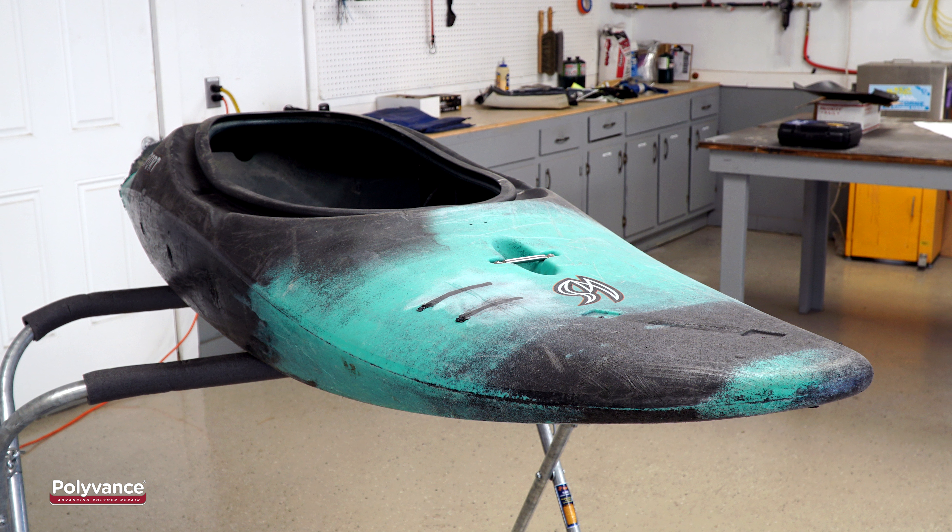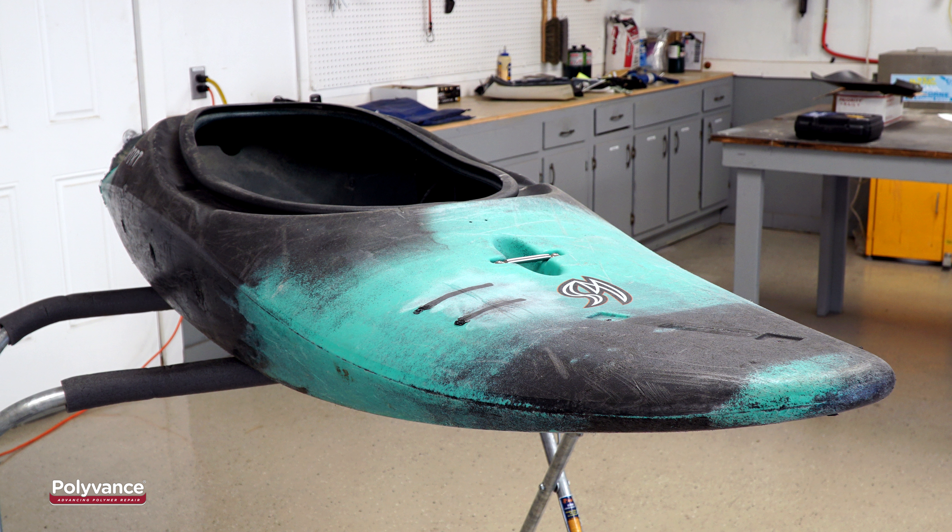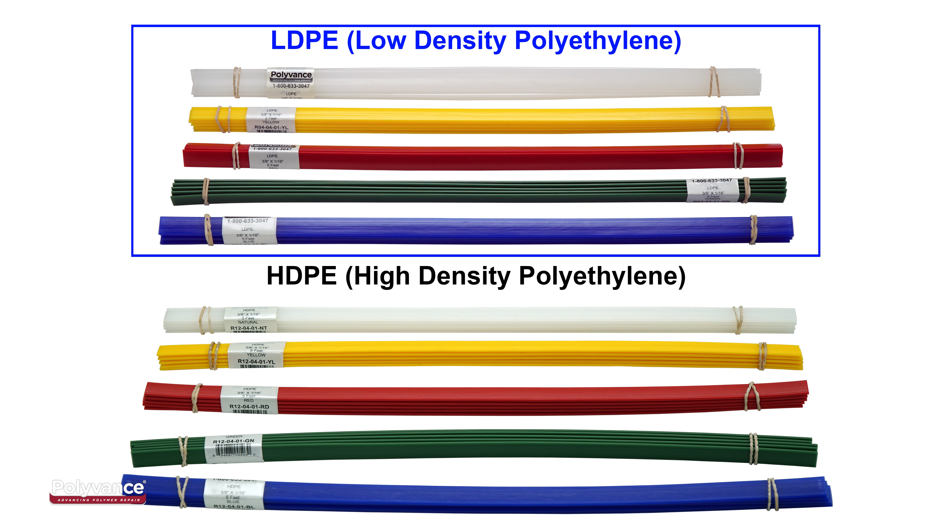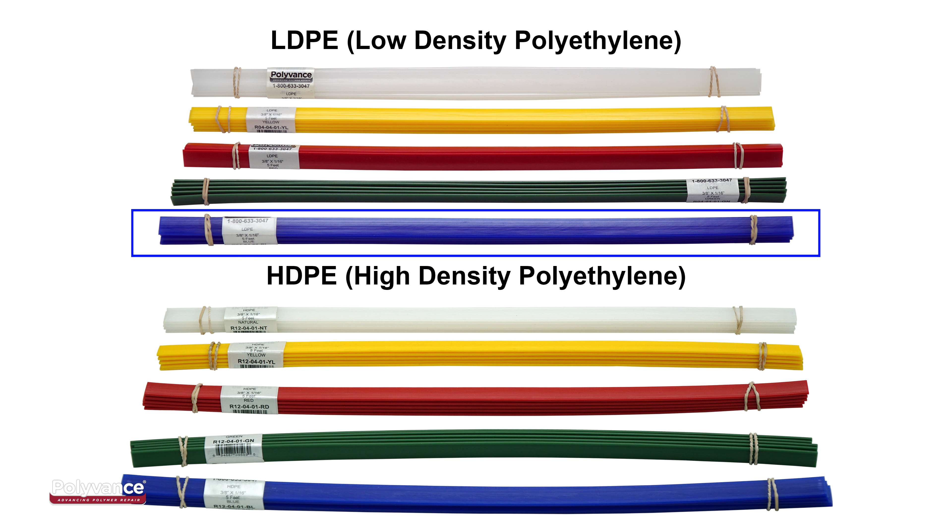Most kayaks are made out of polyethylene, either high density or low density. Either type of rod will work when repairing polyethylene. Choose which type of rod you would like to work with and pick the color that most closely matches the color of the kayak.